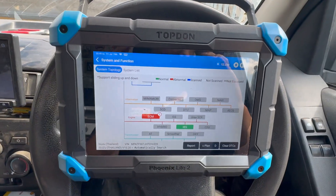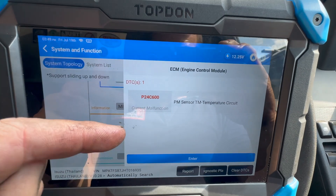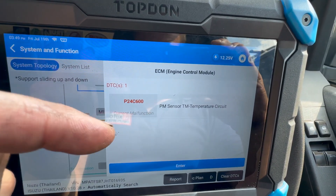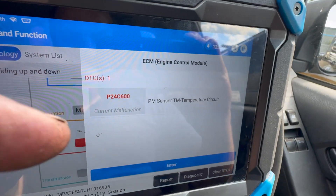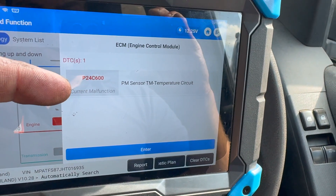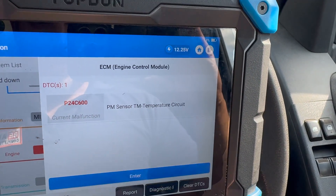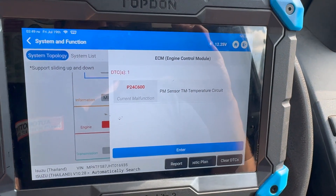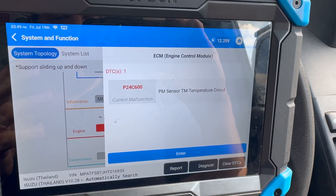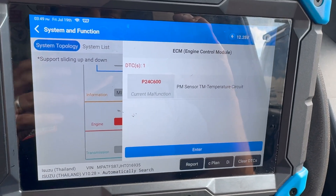We've plugged it in with a Top-Down diagnostic machine and we've got one fault code stored in the engine ECU. I have had two fault codes in there - I'll overlay the other code over the video so you know what it is in case you've got that code as well. We've got P24C6 - PM sensor temperature circuit, basically relating to the particle matter sensor. You can only get these genuine at the minute; I've got a genuine Isuzu one ready to fit.